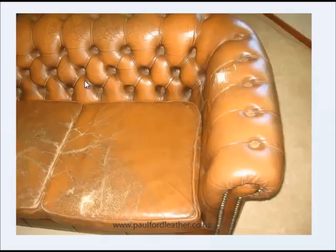Here's the couch. If you look closely along the inside back here, you can see that the leather is actually very, very deeply cracked. There's a hole here, and on the seat cushions there's a hole here, there's deep cracks in here.